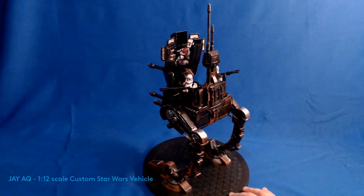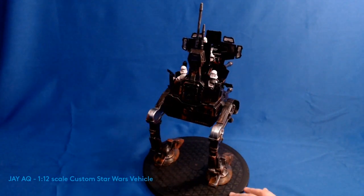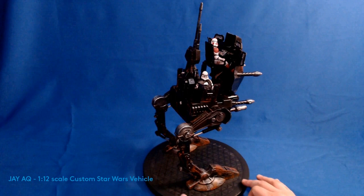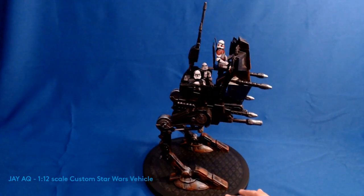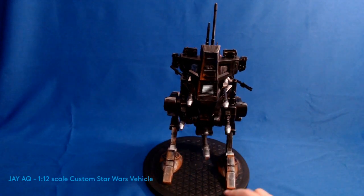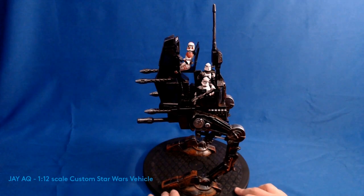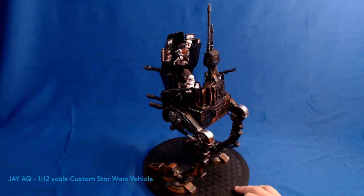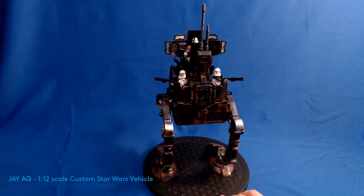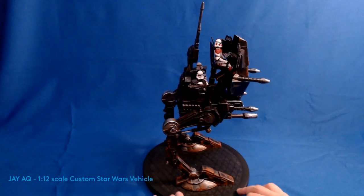The idea for my regiment of stormtroopers is that they are on the edge of the Empire in a very hostile part of the galaxy. They are not anywhere where they can be resupplied or reinforced — everything they have is beaten up and worn down. I did add a lot of rust and mud to the bottom and throughout the vehicle, as well as exposed metal showing it's worn out and in bad need of a paint job.